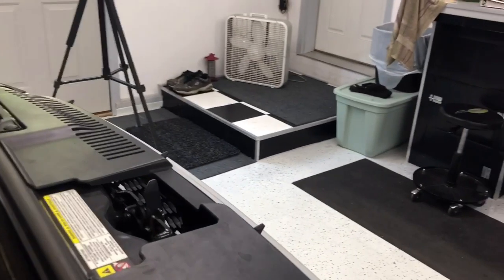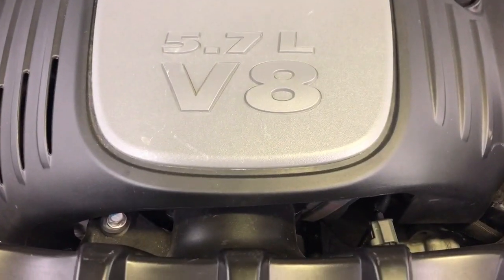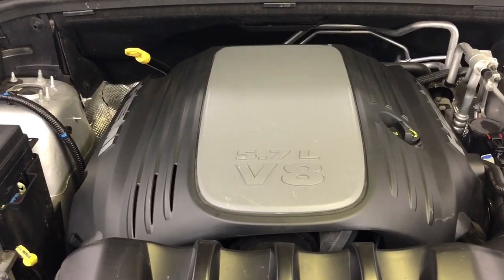That's the exhaust manifold — you can hear that. You can hear that rumbling noise; it's coming from the water pump. I've never heard a water pump make that kind of noise before, but that's what we're going to do next — rip this thing apart and stick a water pump in it.